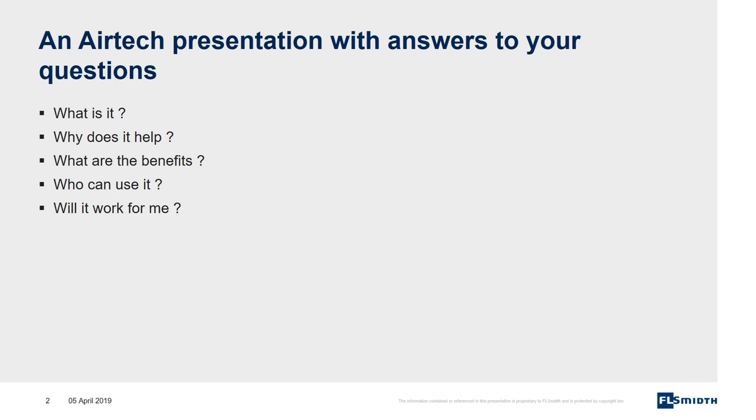Coromax Mark 4. What is it? Why does it help? What are the benefits? Who can use it? Will it work for me? An AirTek presentation with answers to your questions.